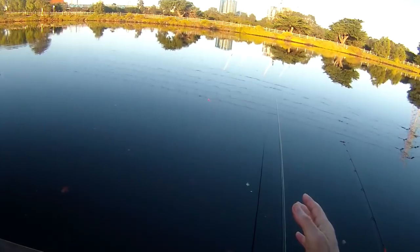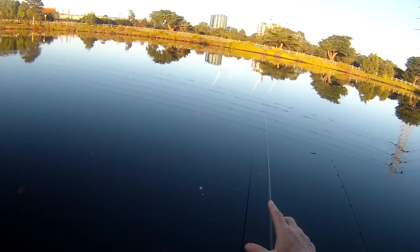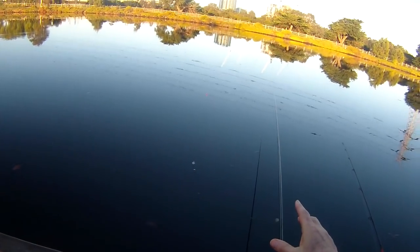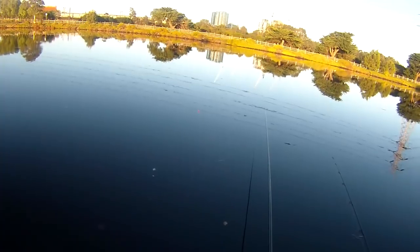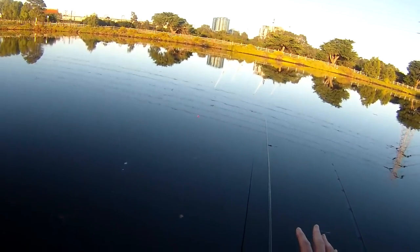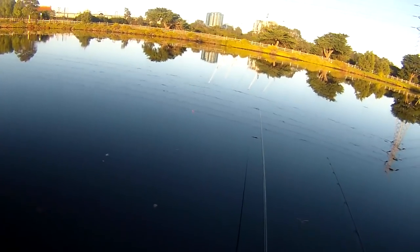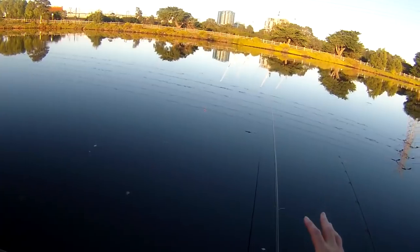The thing about the float is it's so sensitive. You can see it nice and bright there, and there are little bites happening now — it'll go under just slightly. There's a small fish just picking at that bait and you can see that. This is stuff you'd never even see with the finest of rods because it is so sensitive — they're little tiny picking movements.